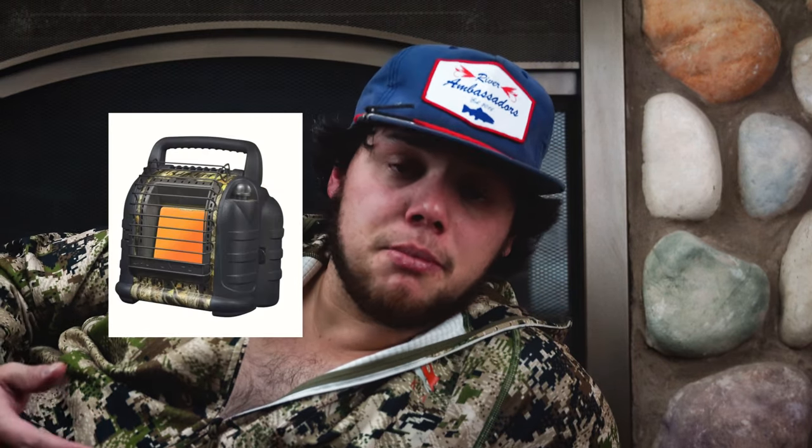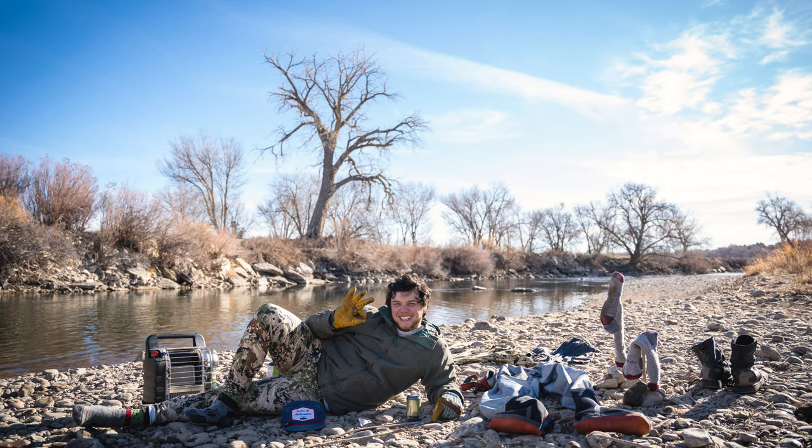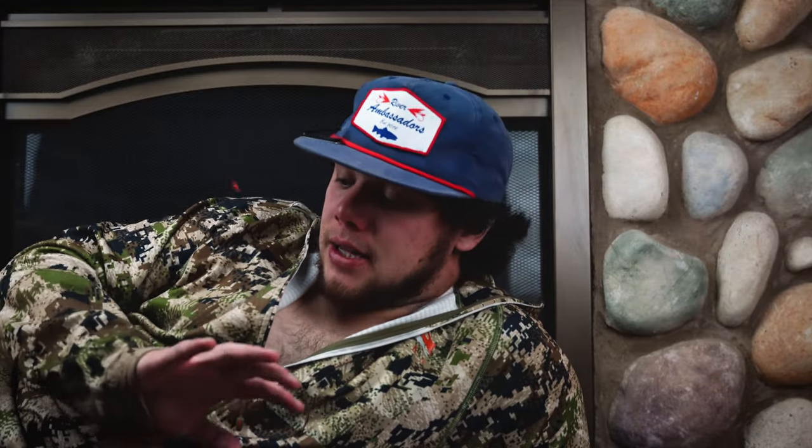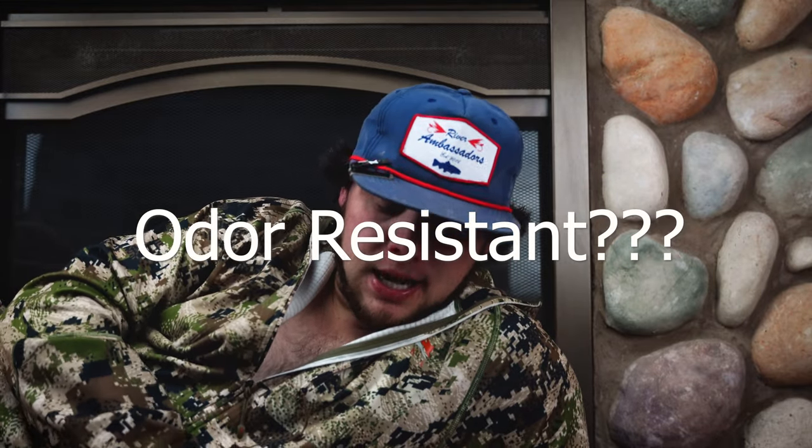Something I've recently found is the Mr. Buddy Heater. That thing saved me when I fell in the river — I sat next to it for about two hours with a little propane burning, stayed warm, and let my stuff dry. That's why I love these layers. The Sitka base layers dry so fast — they're sweat-wicking, odor resistant, and incredibly warm. If you're a fisherman, get Sitka gear. Trust me.